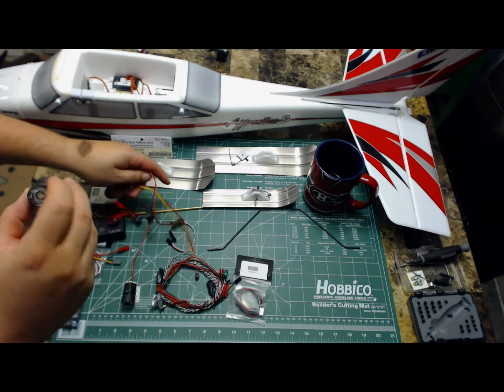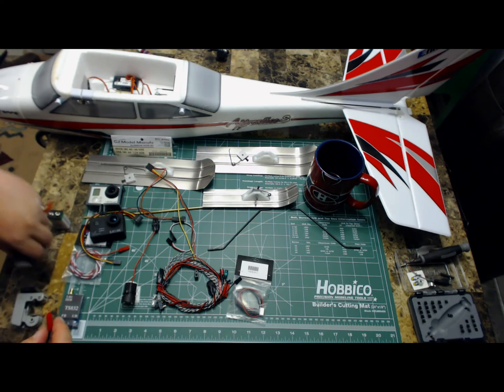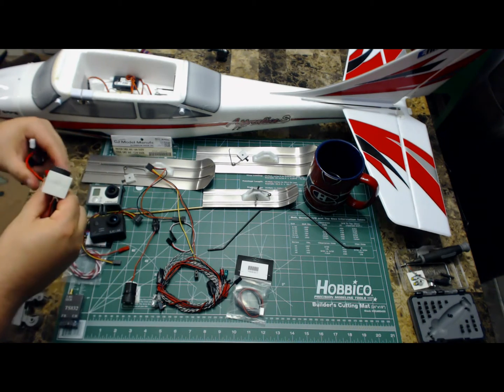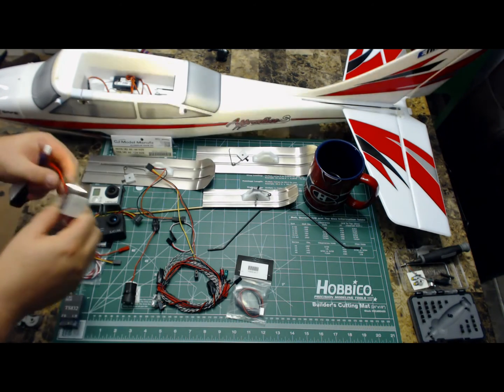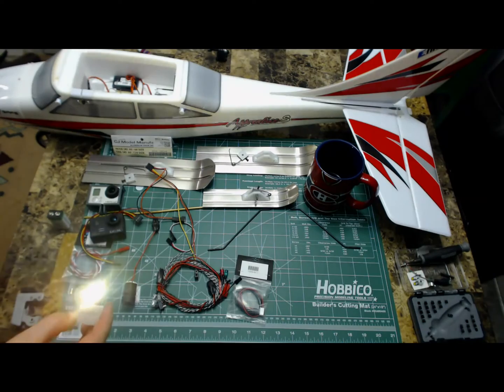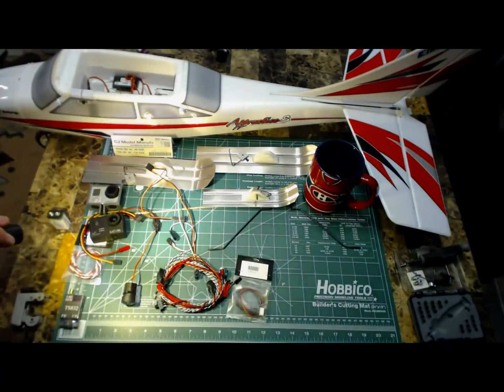Let's have a look at those lights. Everything here is bought at Great Hobbies in Edmonton. These are really, really bright 3 watt focused lights — extremely bright.